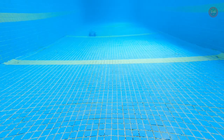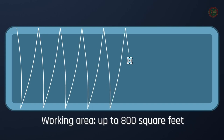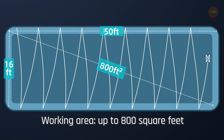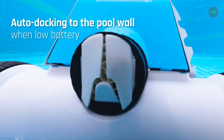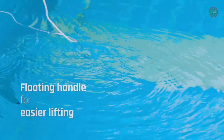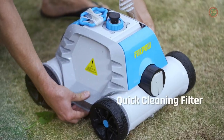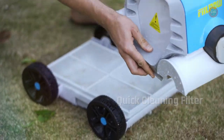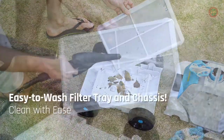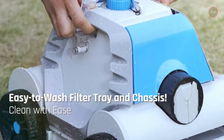One charge for 5 hours can clean pools up to 800 square feet, especially suitable for flat-bottom swimming pools of all shapes, fiber swimming pools, or PVC swimming pools. Built-in water sensor can avoid accidental touch and IPX8 waterproof design increases the life of the pump and battery. With a cordless design, it can freely cover the entire pool area without worrying about wire entanglement, while preventing the control box from getting wet or being dragged into the pool, which is very convenient and safe.